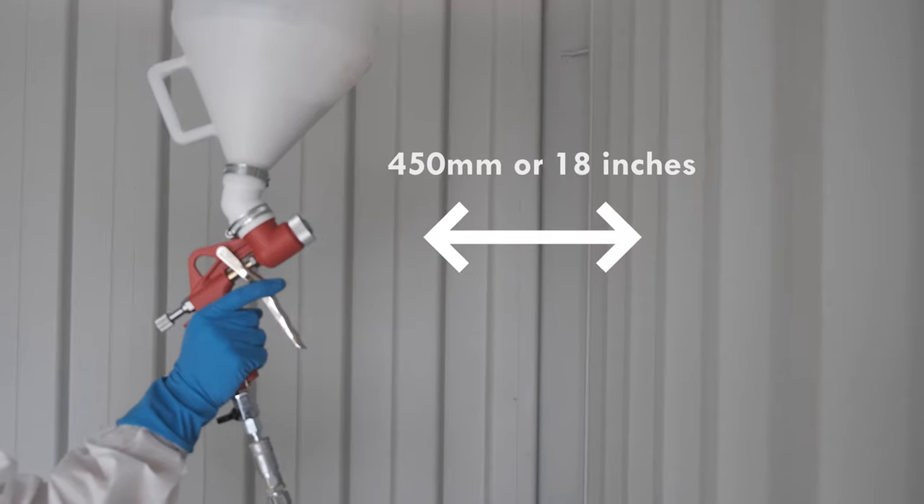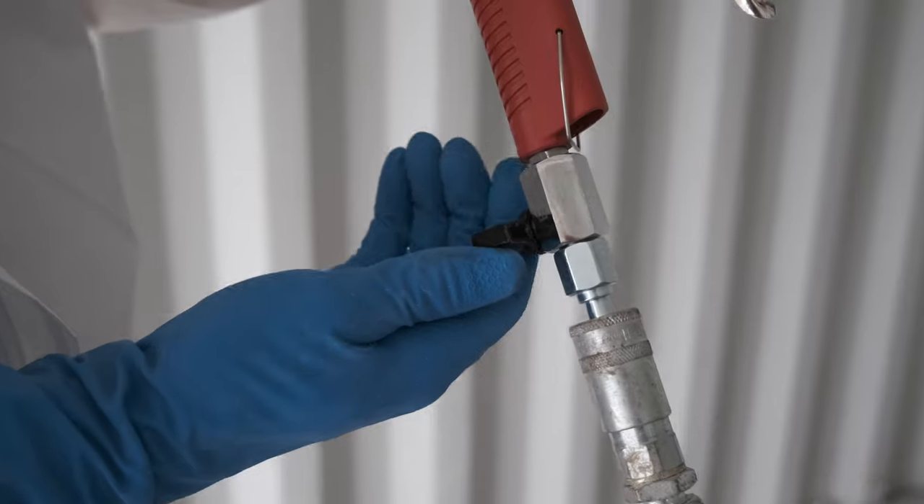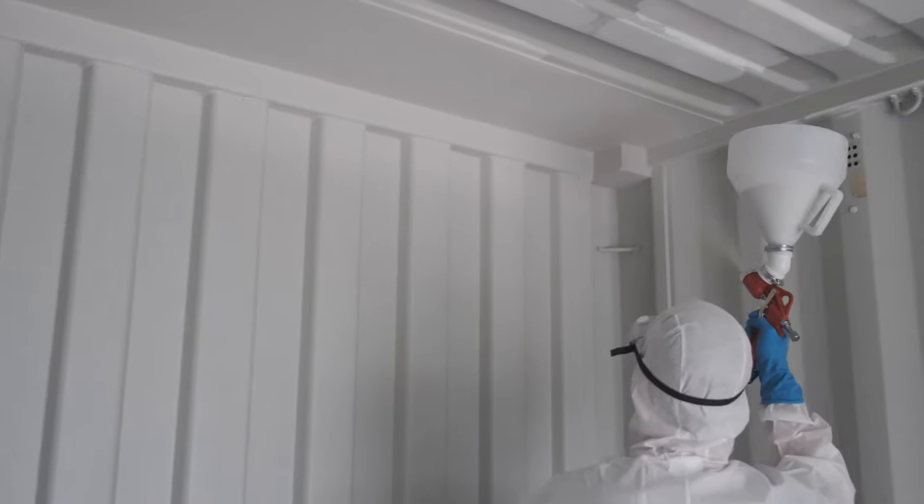Start at the back wall with the gun roughly 450mm away from the roof. Open the air tap and begin to spray. Work backwards to around half way along the container.